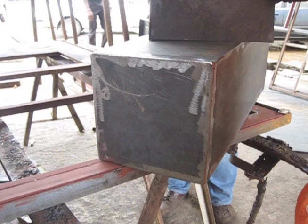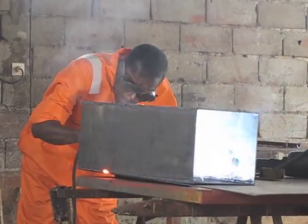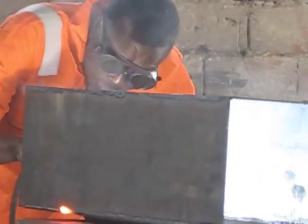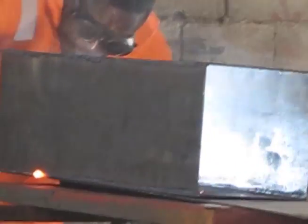Next, tack weld the bottom inside plate to the top interior side plates. Once all the pieces are together, you can finish the welds. Make sure to weld all the way from one end of the edge to the other end.